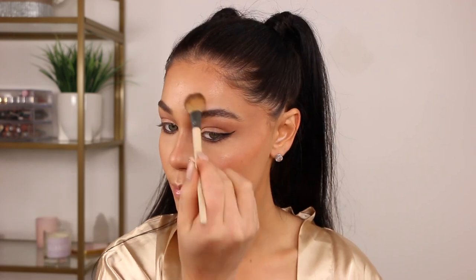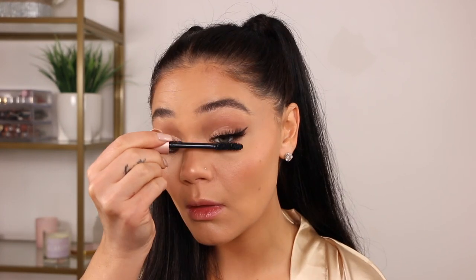For her lashes, she had very nice fluttery long lashes, so I'm taking the Bold Face Makeup lashes in the style Lash Trance and popping those on. Then I'm applying mascara with the L'Oreal Air Volume, meshing those together for a really nice full look, and applying to the bottom as well. She had really nice volumized lower lashes, so I'm keeping them long and wispy.